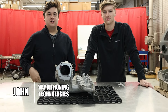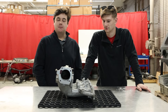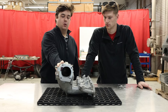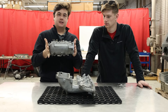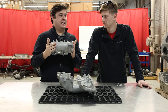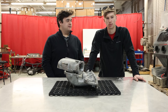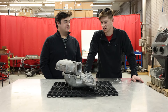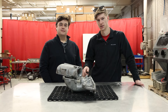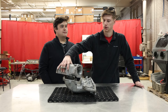Hey guys, this is John from Vapor Hunting Technologies. I'm here with Ryan. Today, a customer sent us an intake manifold and we're going to do a two-part series. First, we're going to take this top part and use a glass bead and aluminum oxide mixture in the VH-800 base. This was sent in through our free application testing program, so if you guys have something laying around that you want to see how it looks vapor blasted, make sure to send that in. There's a link below. This is off of a Honda, I believe.